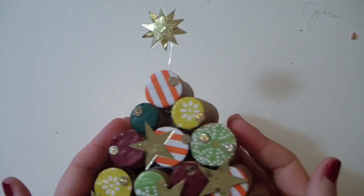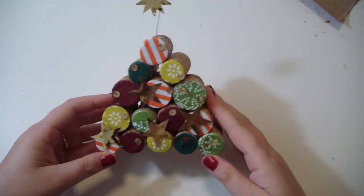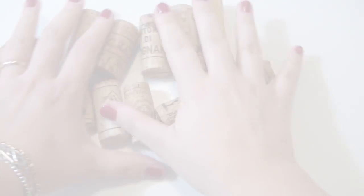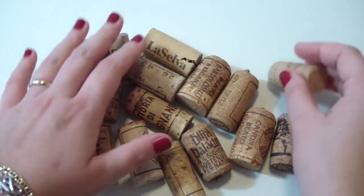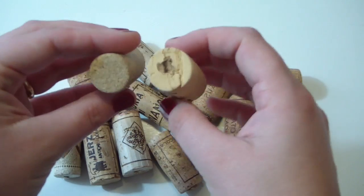Hello, my fantastic friends! Welcome to a new DIY tutorial for Christmas. We're going to make a Christmas tree with corks. The materials you'll need are some wine corks like these — you will need 15 of them.